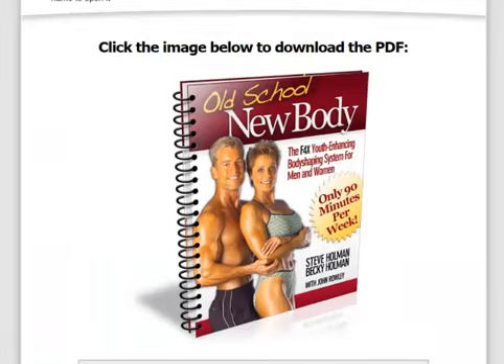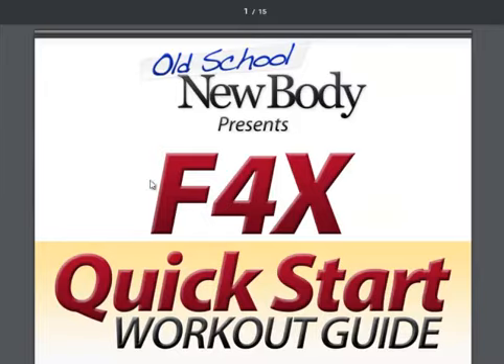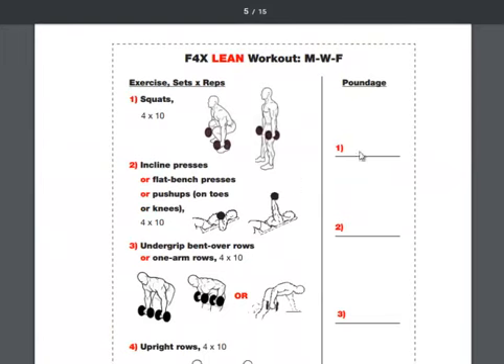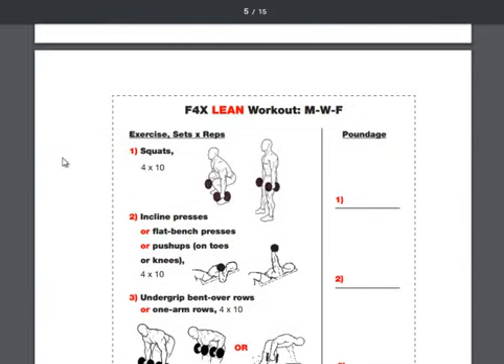Then there are some bonuses. You've got the F4X Quick Start Workout Guide — this is really cool. It's kind of like jump-starting you into the method. It gives you little charts, you can see the workouts, you have little demonstrations, so you're actually getting a good routine and you're being held accountable.